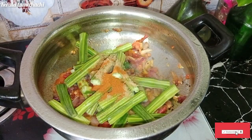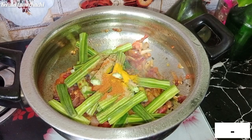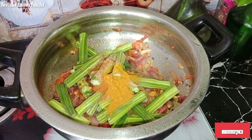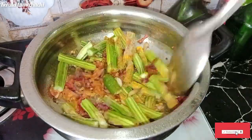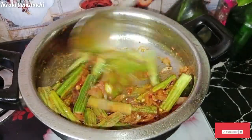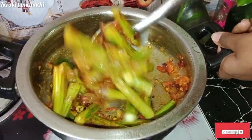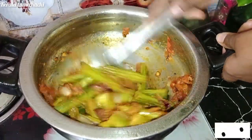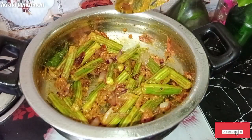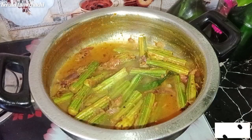1 spoon chili powder, 1 spoon of olive oil, 1 spoon of salt. Pour 2 spoons of olive oil. Add salt.